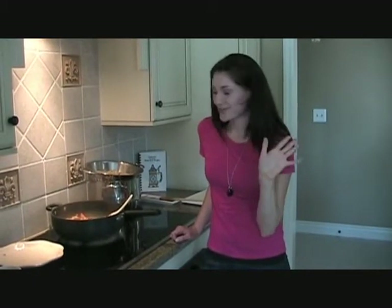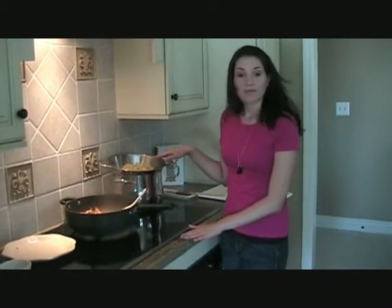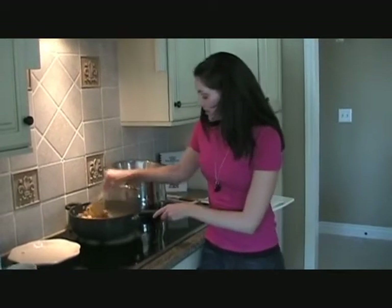The great thing about this recipe is if you have leftovers — I don't think you will — but if you happen to have leftovers, they are even better the next day. The linguine just soaks up all the yummy flavor. And over here we already have some linguine that I already pre-cooked. Cook it according to the back of the box, and you want to leave it just a little bit al dente so it can cook just slightly more in the sauce.